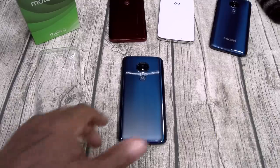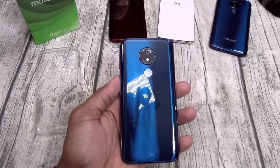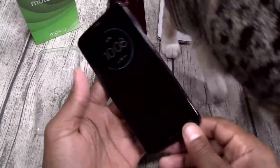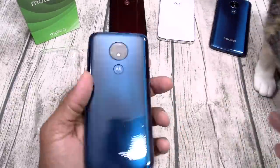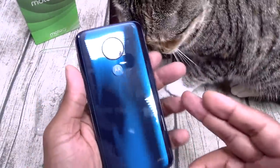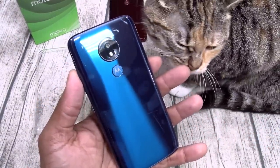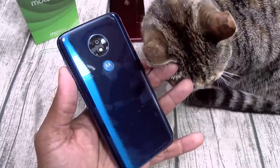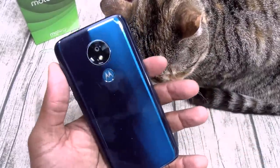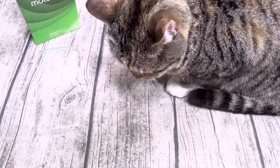Let's break it down. Build quality is exactly the same as all of the other G7s. You got a plastic back with Gorilla Glass 3 on the front. Now although it's plastic, it's not that cheap Sony Xperia 10 Plus plastic trash. This is actually more like the Samsung A70 with that glastic feel — kind of like a mix of glass and plastic. It has a plastic build but it doesn't feel cheap, and if nobody told you, you might even think it was glass.